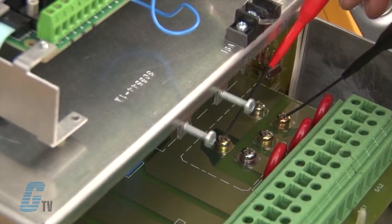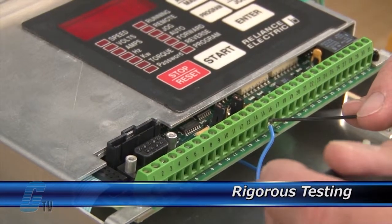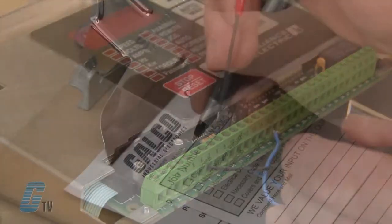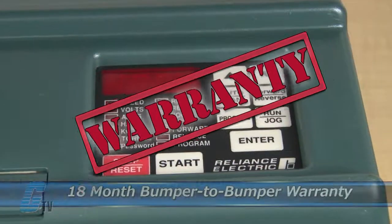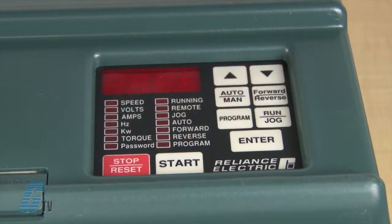Completed standard repairs are tested and verified in a simulator to assure long-term performance after reinstallation. Every repair must pass three levels of quality control before it is sent back to you. The repair of your AC drive includes an 18 month bumper to bumper warranty, meaning the entire unit you send us is covered, not just the portion repaired.